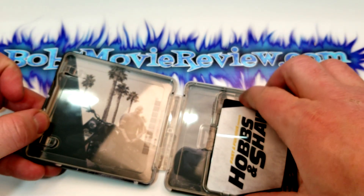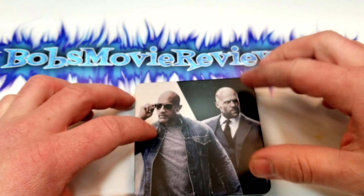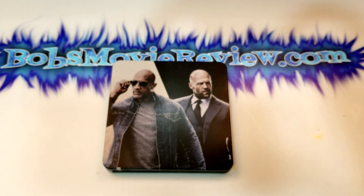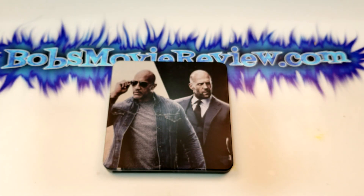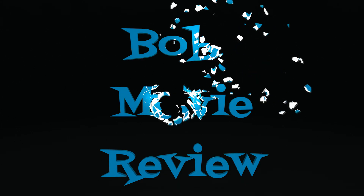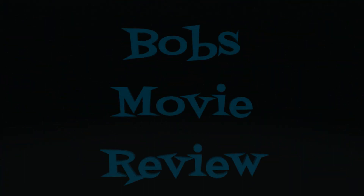I will be bringing you guys an unboxing also of the 4K steelbook when that releases, but I hope you guys did enjoy the video. Remember, you can find more information including affiliate links to purchase Hobbs and Shaw down in the description below. If you haven't already, subscribe for more videos. And for more movie news, be sure to check out my website, bobsmoviereview.com. I'll see you guys next time. Bye-bye.